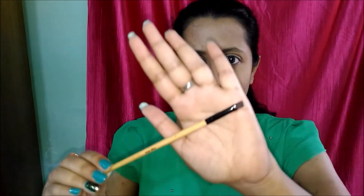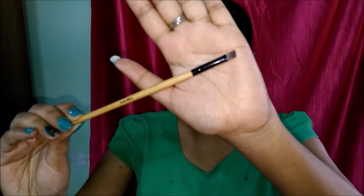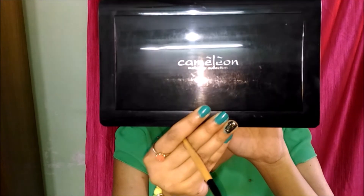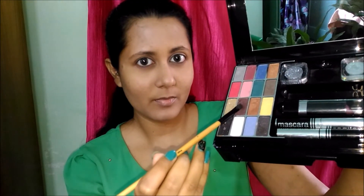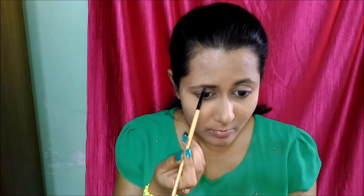Now I'm taking an angled brush and my Camellia eye palette. I'm taking this brown color and with the help of my brush I'm filling my brows.